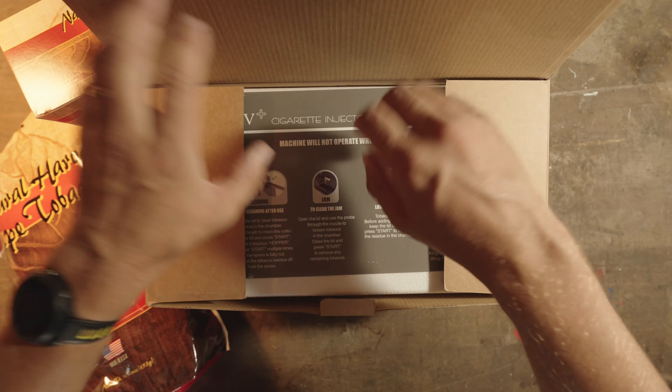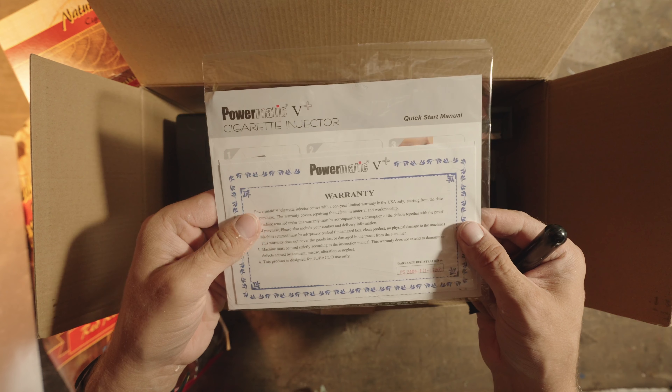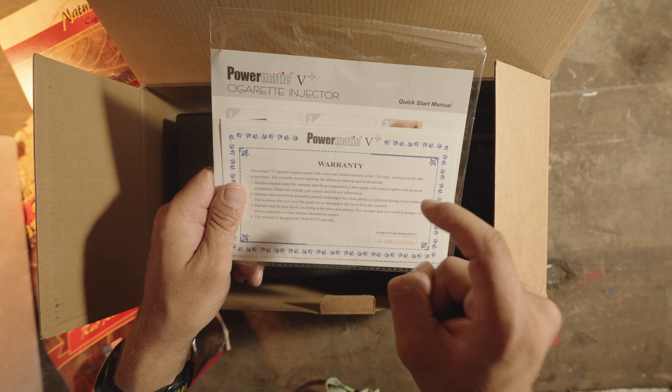Let's open it up here — a little piece of instructions, take off some styrofoam. We've got your warranty information. All Powermatics come with a one-year warranty in the U.S., starting from the day that you buy it.